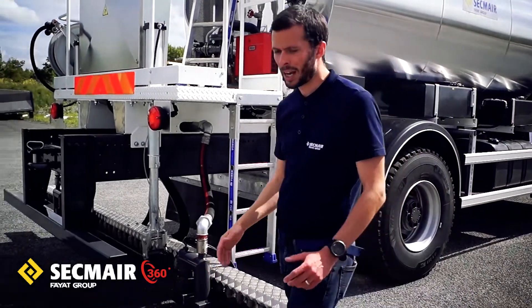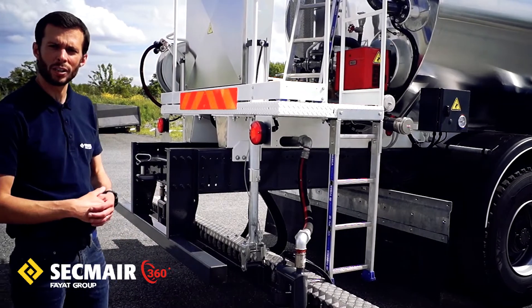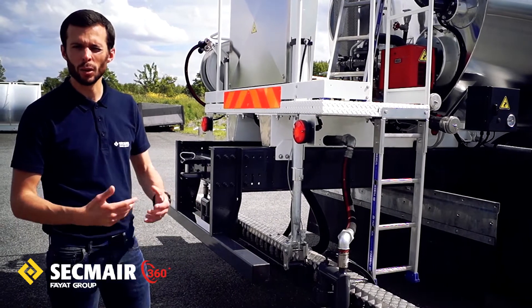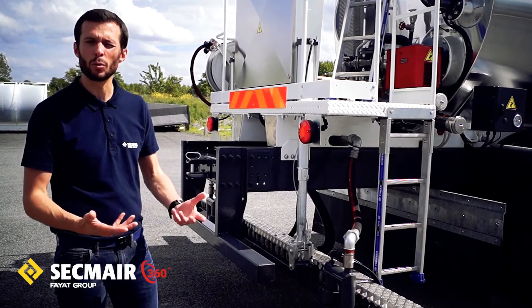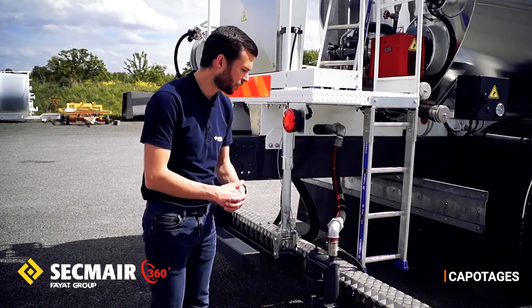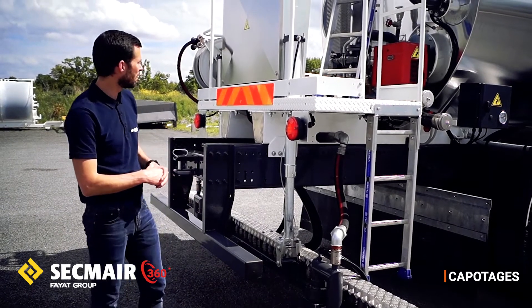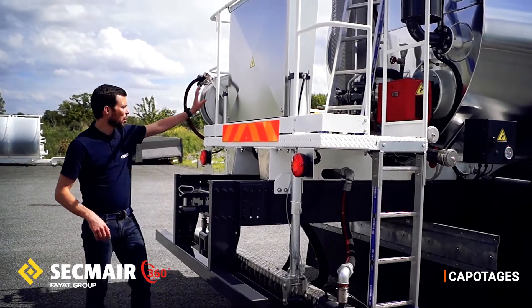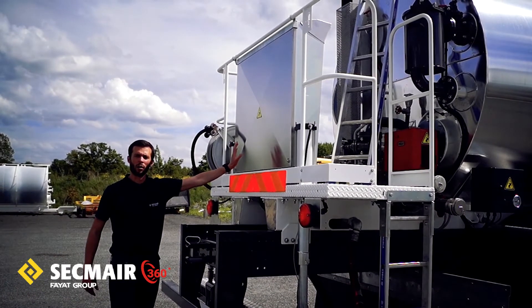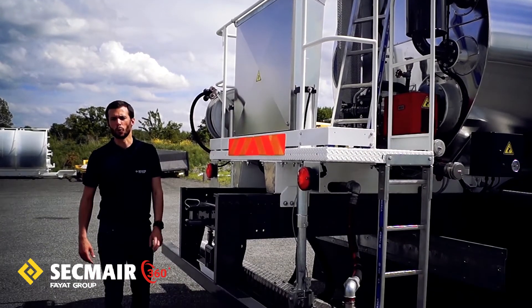Ce qui est également important de constater, hormis l'aspect simple d'utilisation, c'est la robustesse et le soin apporté à ce matériel, notamment au niveau des matériaux utilisés, des composants, mais aussi et surtout des capotages. On va venir capoter le dessus de la rampe pour protéger le faisceau pneumatique des diffuseurs, et on va avoir une armoire électrique qui va être à la fois accessible et à la fois protégée de toutes les conditions extrêmes auxquelles va être confronté ce produit.